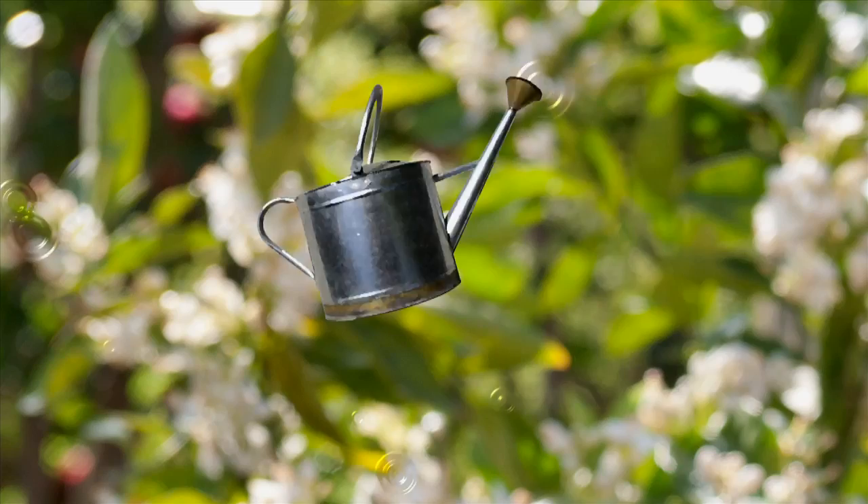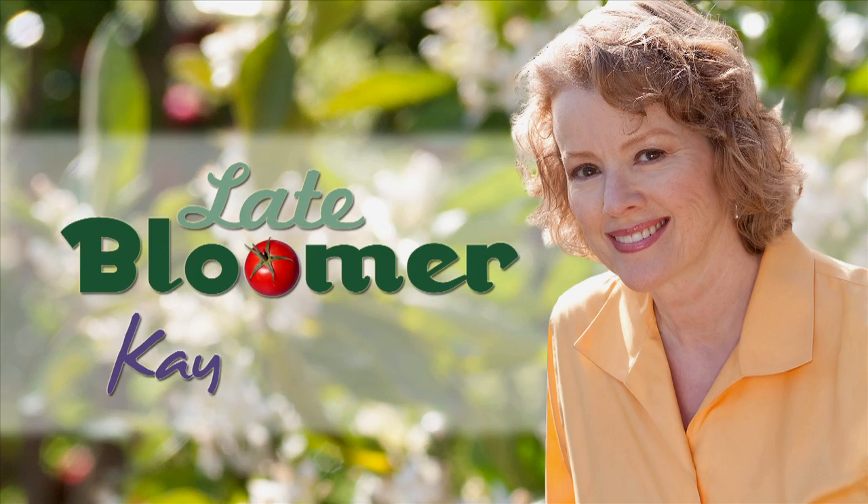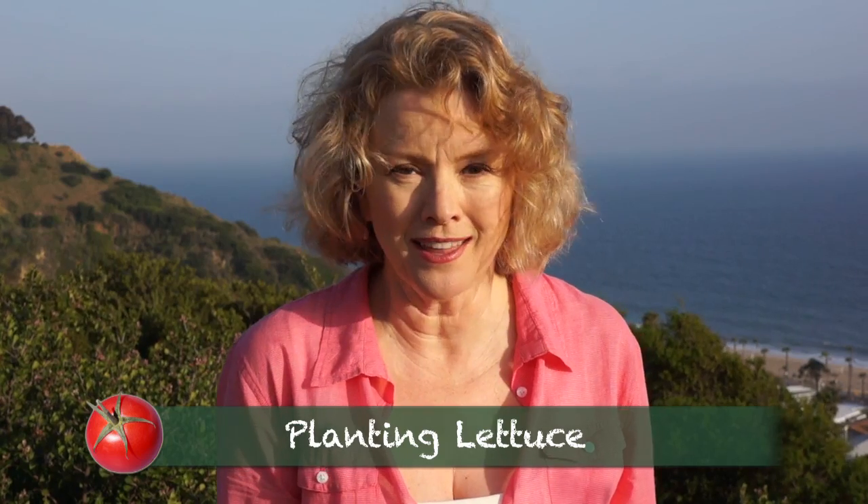I'm Kay, and I'm a late bloomer. Today I dropped in to see Farmer Jack, biodynamic farmer of 45 years, and he shared with me his foolproof three-minute method for planting lettuce in a pot. Check it out.